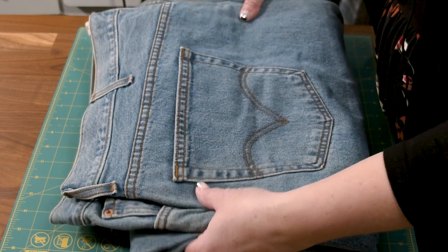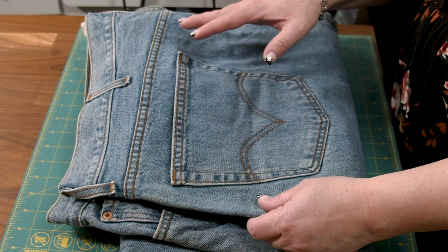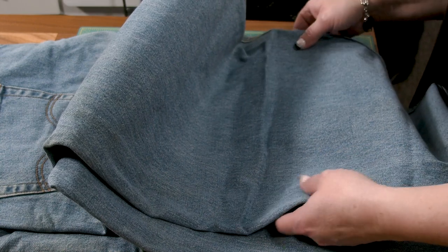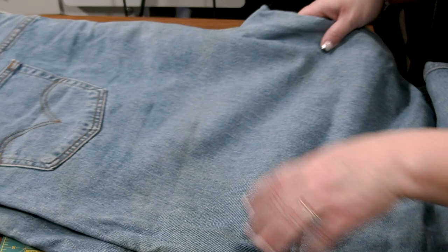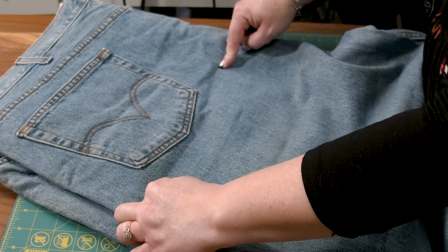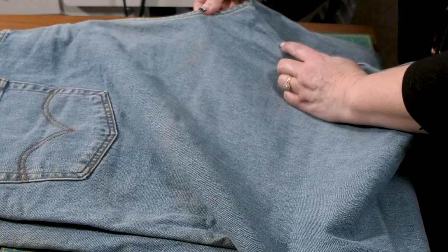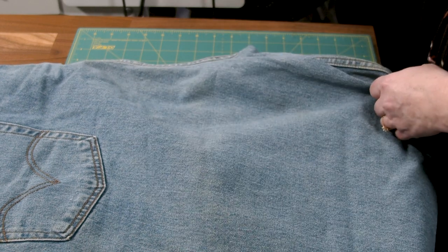This pair of jeans was generously donated to us and we're grateful. When I look at a pair of jeans, I look at the amount of fabric I can get from that pair — this pair I can obviously get a whole lot of fabric from. The first thing I like to do is cut along the seams. If I'm going to use the pocket, I'll cut a little further from the pocket; if not, I'll cut as close as I can. I start off with scissors because I don't like to use my rotary cutter to cut through the thicker seams.